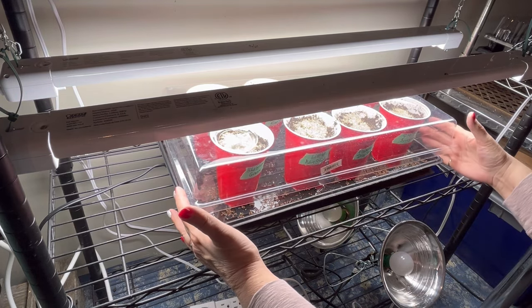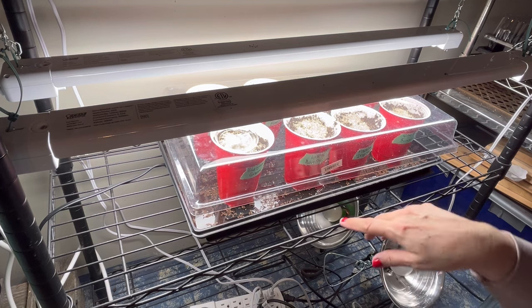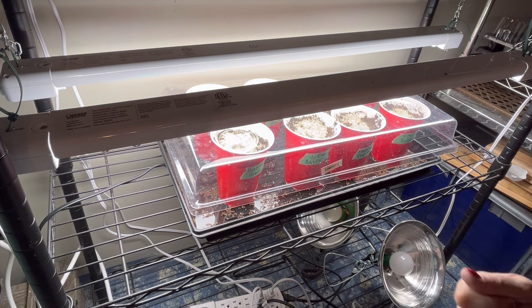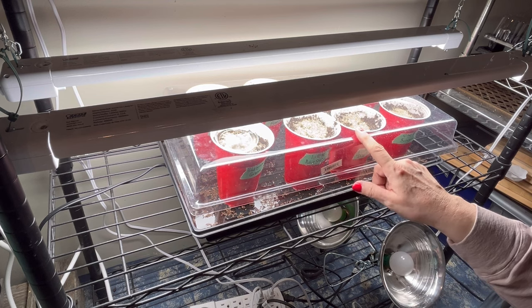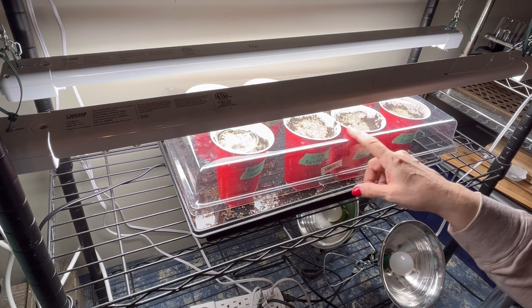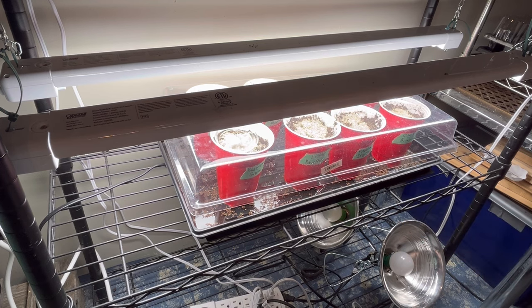I hope you enjoyed this video on how I start my ornamental grass seeds indoors. Please hit the like button, leave me a comment, don't forget to subscribe, and I will keep you updated on how the germination is going. Keep watching for more seed starting videos coming to the channel. Thanks for watching.